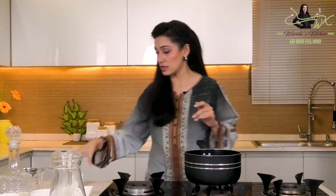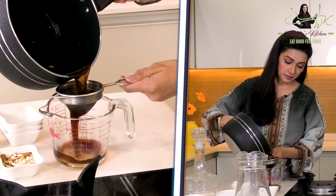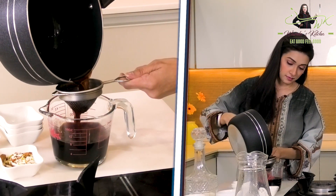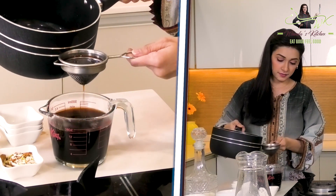Okay, we are back — 3-4 minutes have been done. Now I will strain it out. I have a strainer here. We will strain it so that any Kashmiri tea leaves we added in the mix are separated. Let's see — as you can see, the Kashmiri tea base is ready.